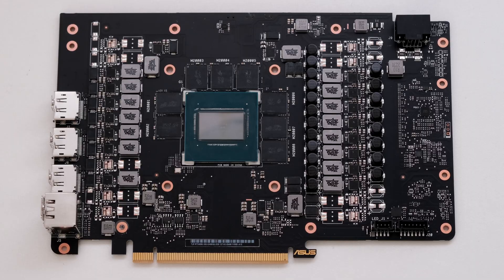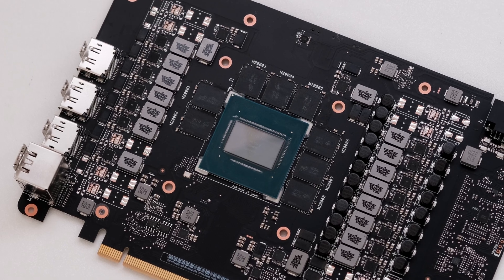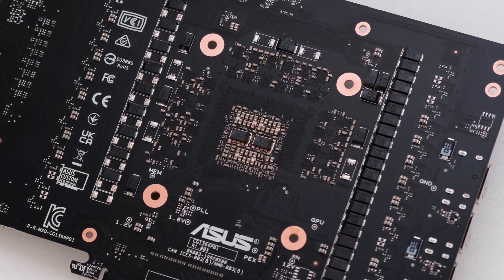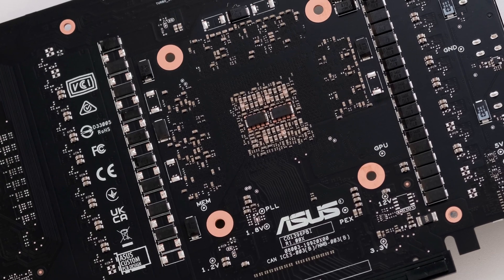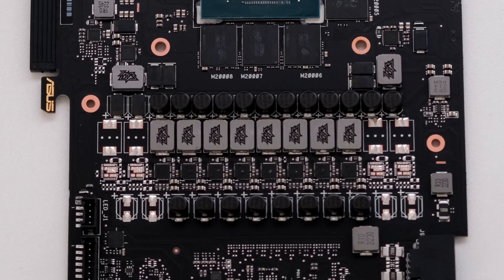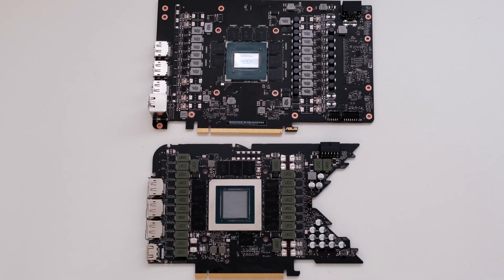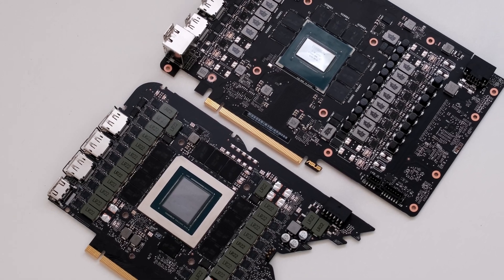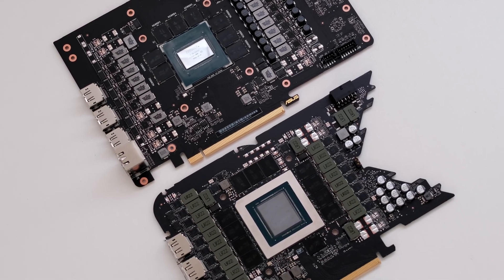The ASUS TUF RTX 4080 has an 18-phase GPU and a 3-phase memory VRM design. The 4080 comes equipped with 16GB of GDDR6X memory chips all on the front side with 8 two-gigabyte modules. The 4080's power architecture meets the PCIe Gen 5 standard with the 12+4 pin ATX 12V high power connector. The 4080 is equipped with DLSS3, which has all the features of DLSS2 and AI super resolution but now also with AI frame generation. Here is a comparison of the PCBs between the ASUS TUF GeForce RTX 4080 and the NVIDIA RTX 4090 Founders Edition. The RTX 4090 uses the AD102 processor and is larger at 608 square millimeters compared to the RTX 4080 AD103 processor at 379 square millimeters.